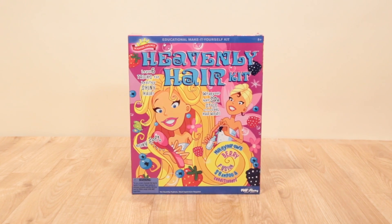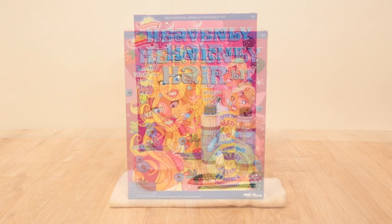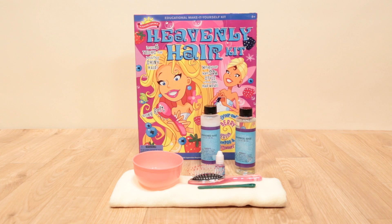Heavenly Hair from Scientific Explorer has everything you need to learn the science of hair and how to design your own shampoo at home.